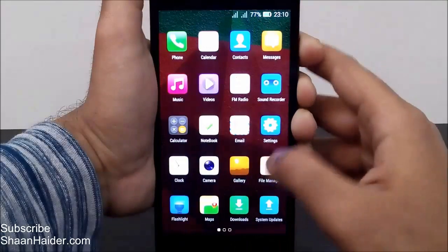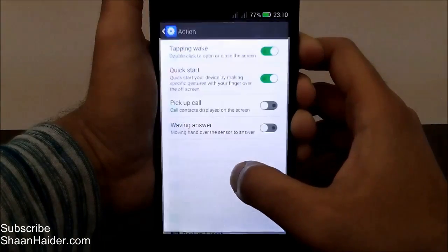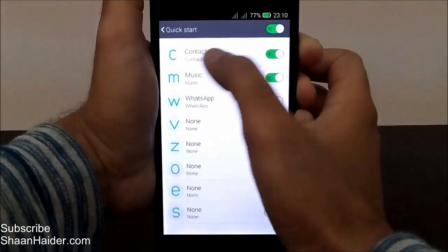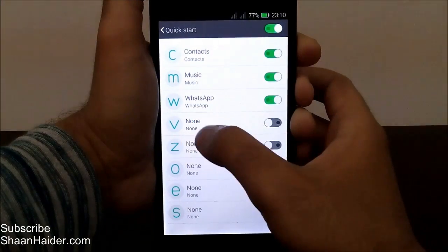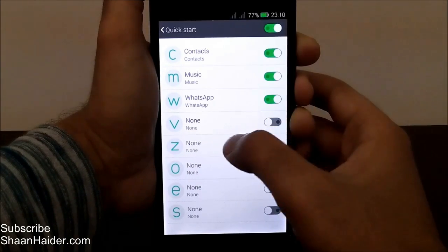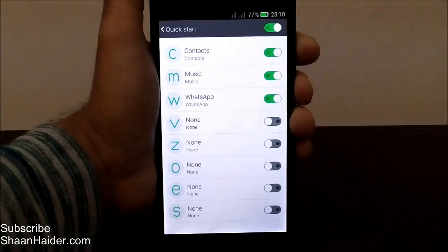So all you have to do is go to Settings, then Action, then Quick Start, and select what you want. C is for contacts, M for music, W for WhatsApp, and there are five more gestures you can assign — though they may be turned off if no application or task is assigned to them yet.